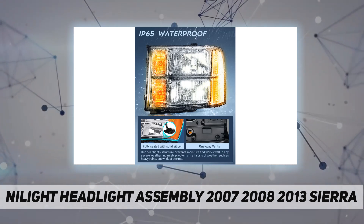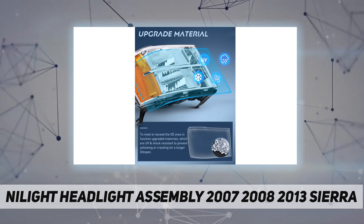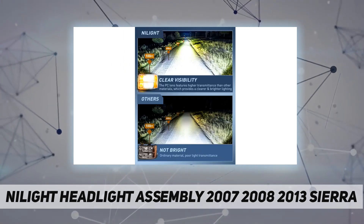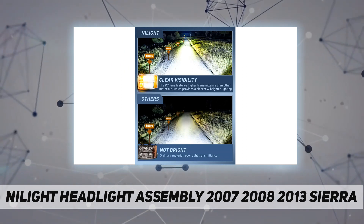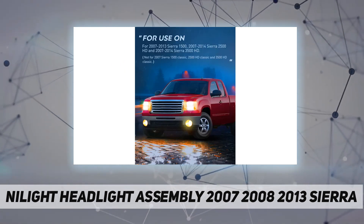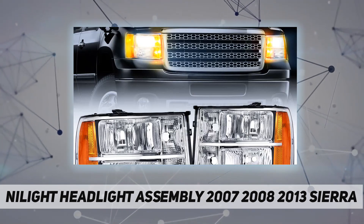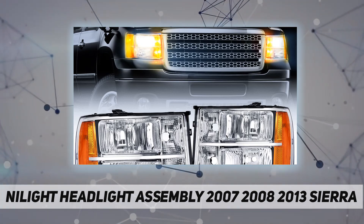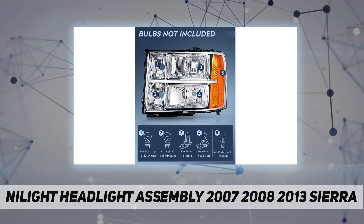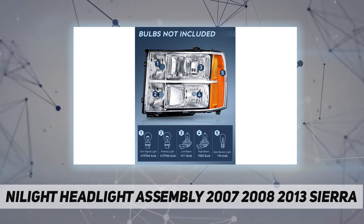See deer, animals, falling rocks, or other obstacles at night in advance to reduce the possibility of danger. IP65 rated. The 2007-2014 Sierra 2500 HD headlights are made of fully sealed ABS plastic with tensile impact strength, waterproof, and completely sealed to prevent moisture from intruding into the housing.